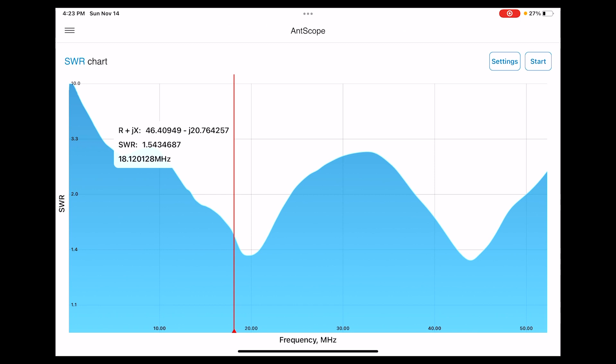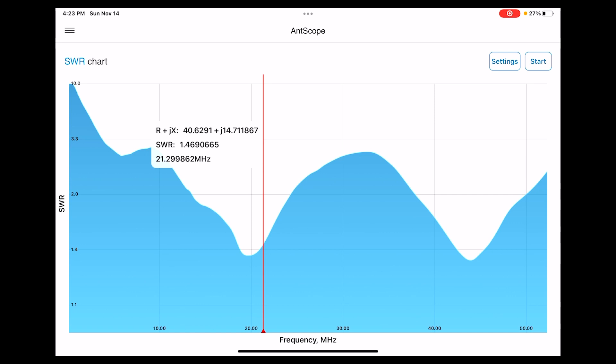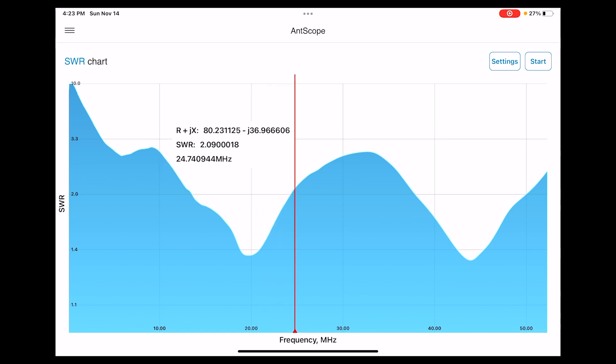For 17 meters at 18.12 MHz, SWR is 1.5 — not bad, I like it. For 15 meters at 21.29 MHz, SWR is 1.46 — very acceptable. For 12 meters at 24.82 MHz, SWR is 2.1 — pretty good, not bad, though you'd probably want to start using a tuner if you're in the school of thought that anything above 2 is too high.